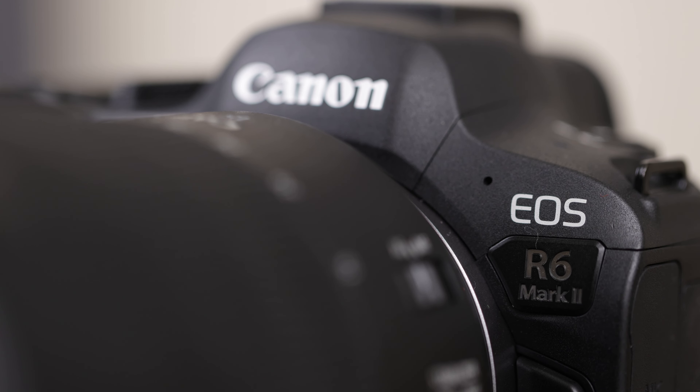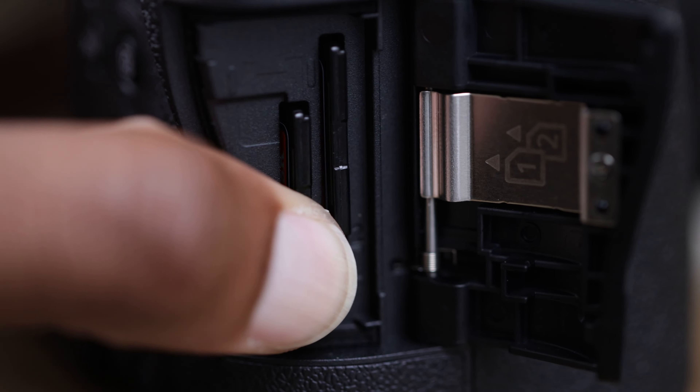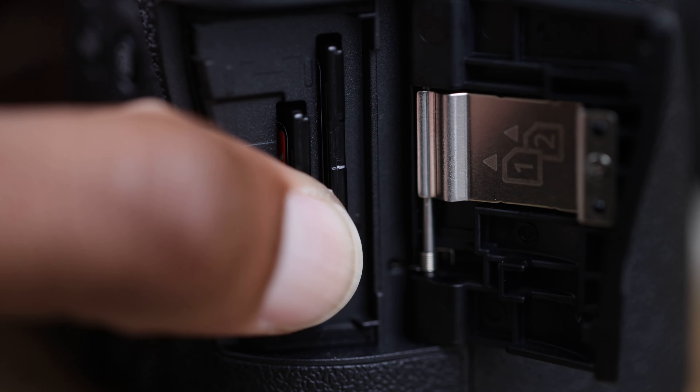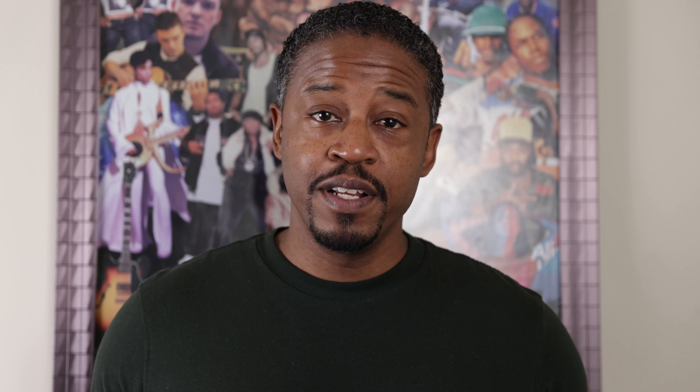Question number one: which camera body am I going to bring? I'm going to Washington DC, flying up with a company. I'm going to be doing their social media and taking some pictures for their website. One more thing that's really important is I'm going to have to do a Zoom call up in Washington when I get there. So for all of these reasons it helped me pick which camera I wanted to bring.